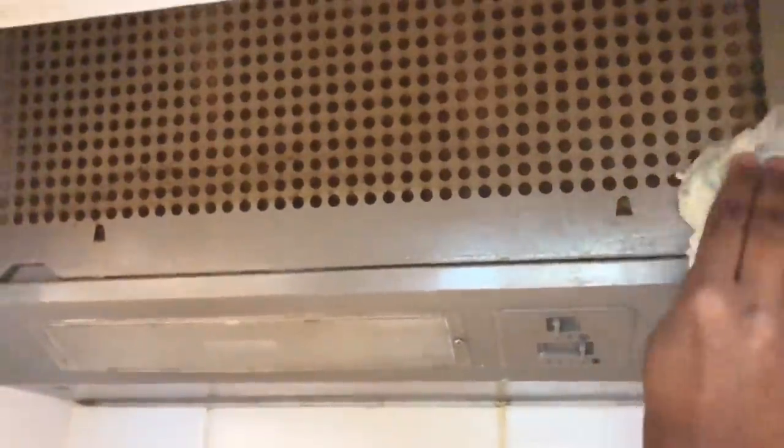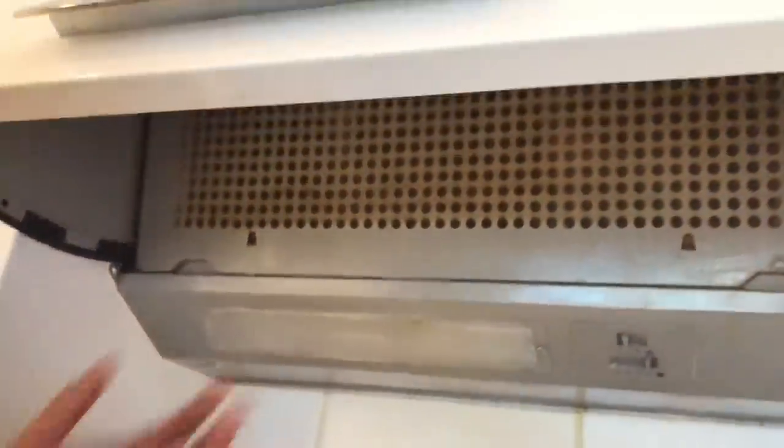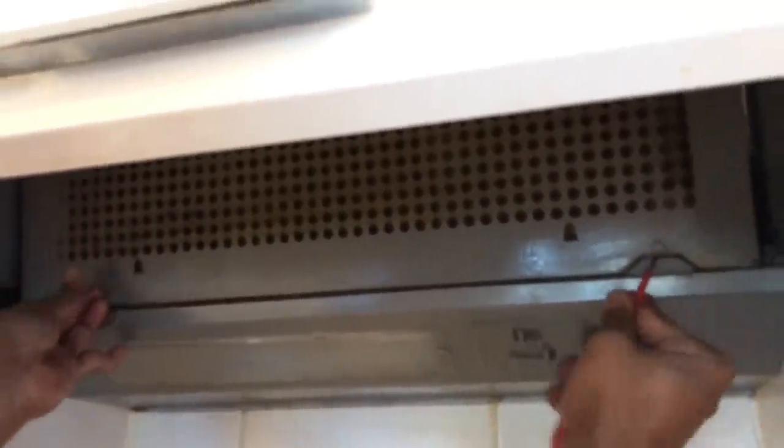That's it. If you spray it with the brush, you can wipe it clean. Let's clean it with the brush - spray it and then clean with the brush. Now we have to replace the main hood filter unit. We will remove the filter unit.